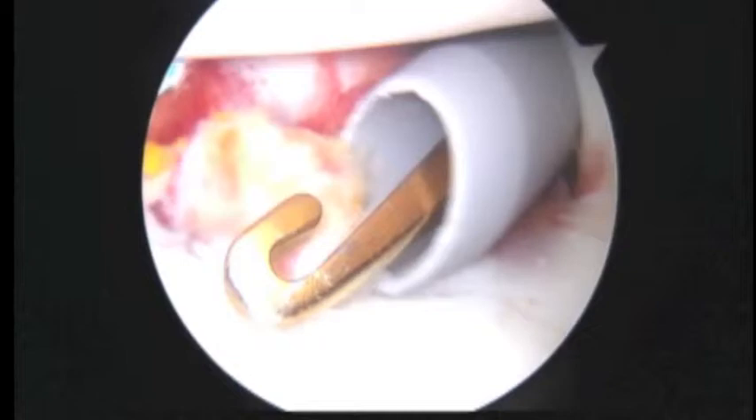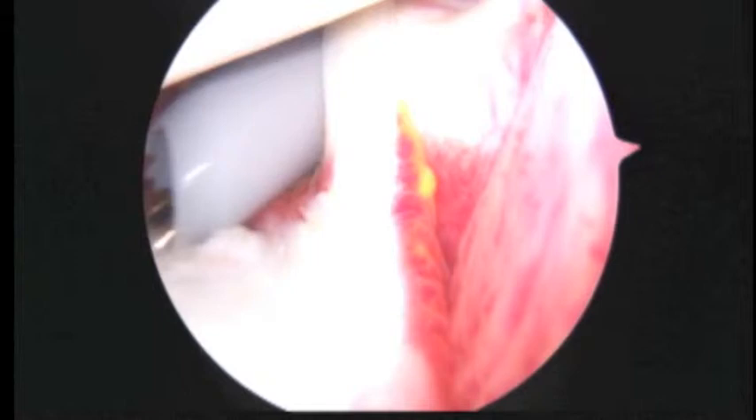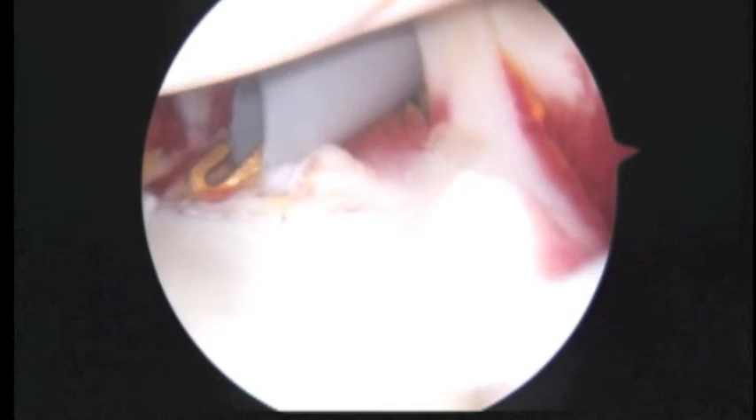There's the subscapularis there. I just want to make sure. I think we're going to finish up here. We're going to be very careful in the early rehab period just to give this all a chance to heal. But other than that, I've been real happy with what we've been able to do. There's a good look down the front. Good luck to you now.